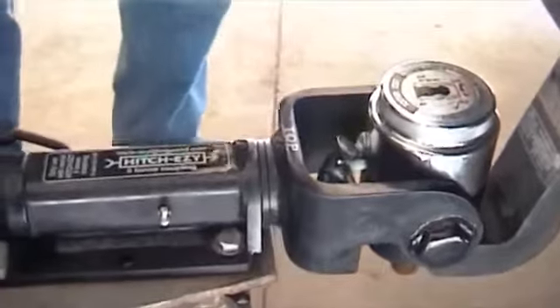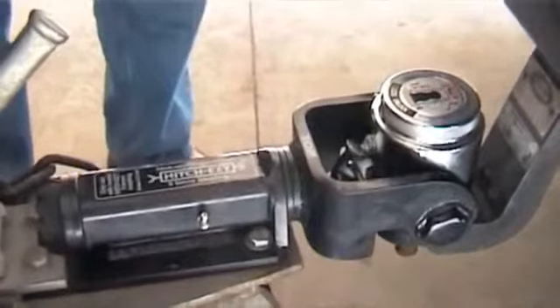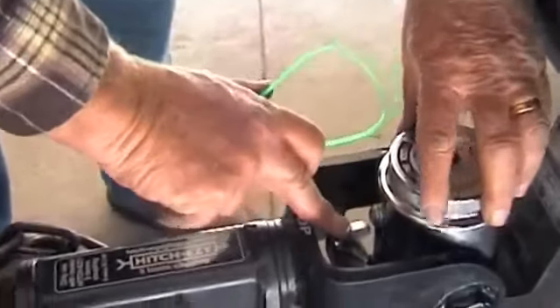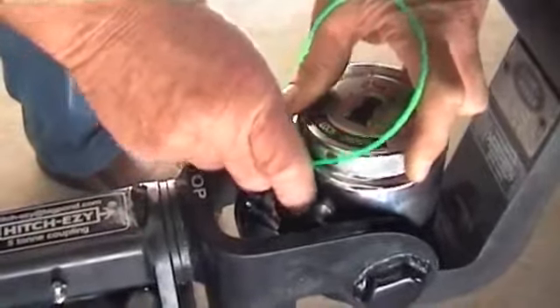When you're ready to disconnect the coupling, we have a mechanism whereby you can have both hands free to use the jockey wheel. Press the secondary lock release button and turn the lid 45 degrees.